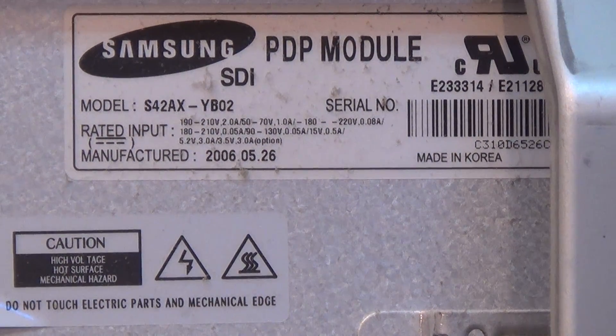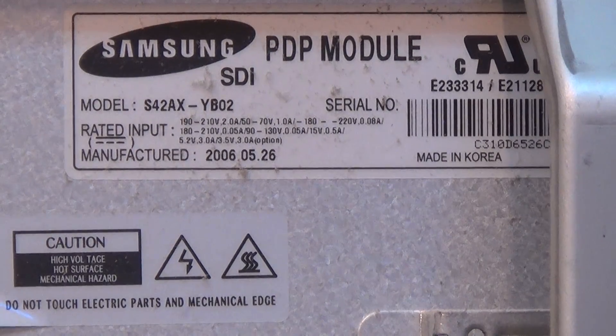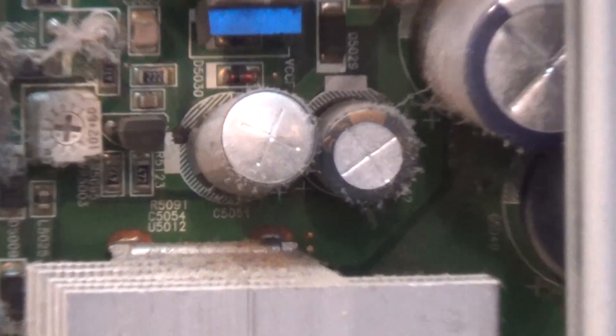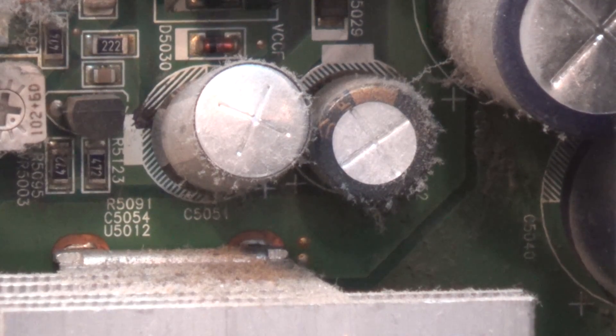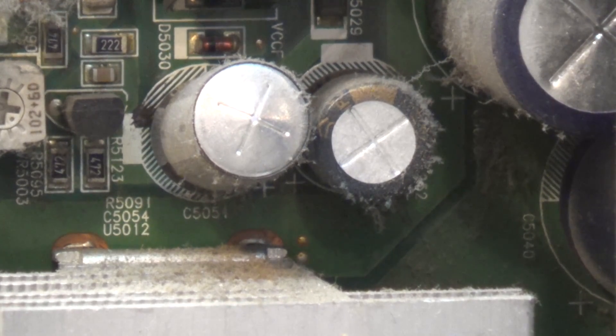This is a 42AX YB02 panel. It's 10 years old, from 2006 - almost 10 years to the day. Today being May the 11th, 2016, and this TV was manufactured on May 26, 2006. It's a Korean-made panel. I can already see where part of our problem is. We're going to have to put some caps onto this Y-Sustain board - dead giveaway. C5051, the top is bulging. Looks like it's ready to completely blow. So we're going to pull this board out and go through all the caps. This is going to be a cap job. I only see the one that's bulging, but if one's bulging, probably others are not far behind. We'll do the caps on this TV and see whether that fixes our problem with the picture.